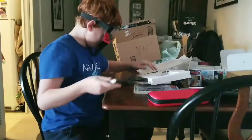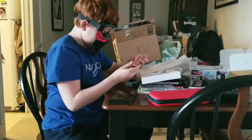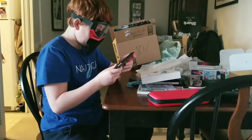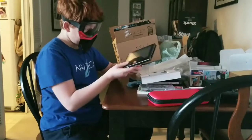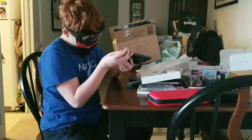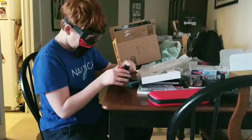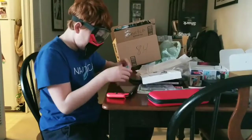Oh my gosh guys, it's been such a long time. I always wanted to open this. Yesterday I had like the worst day ever. How does this work? It's supposed to be here — get in. Okay, that's supposed to work there.